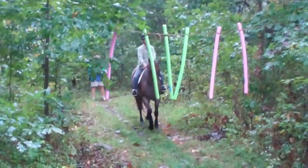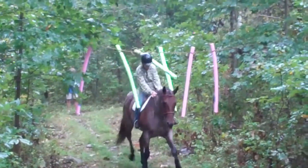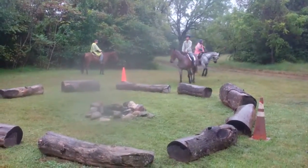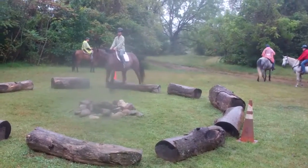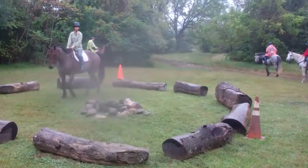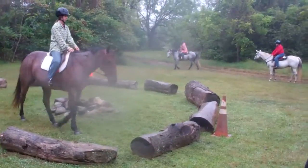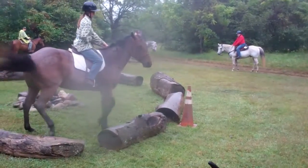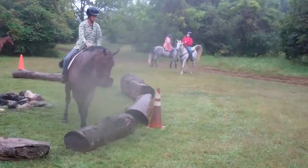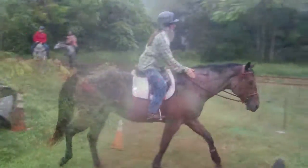All right Martha. Louie just needs to come through these streamers here and that's no problem for him. Here Louie is walking over a log, around the fire pit, and then back over a log. Good job.